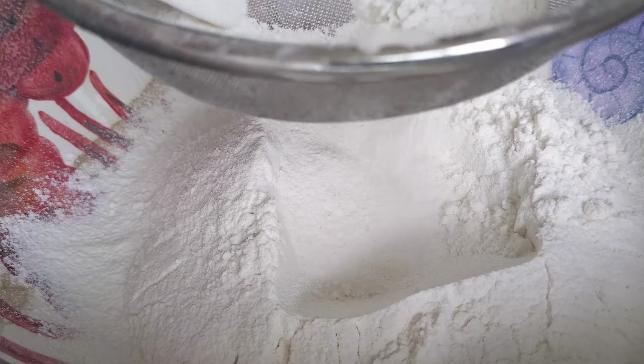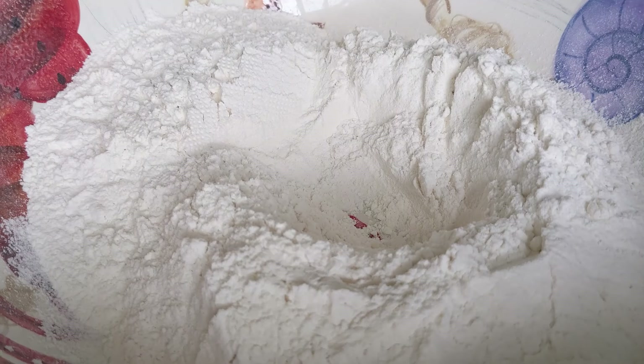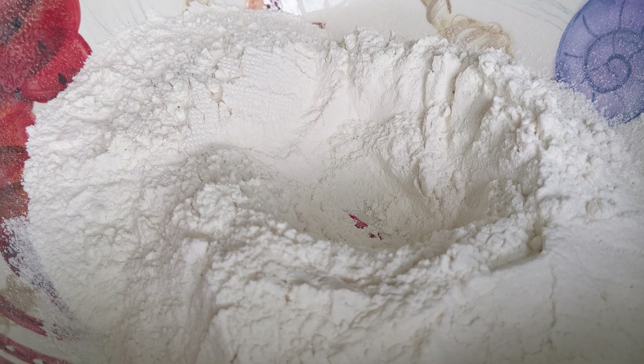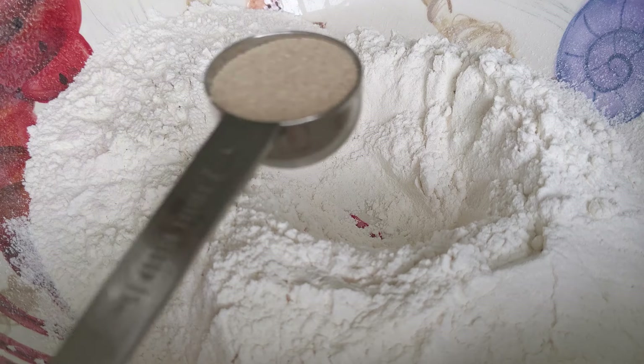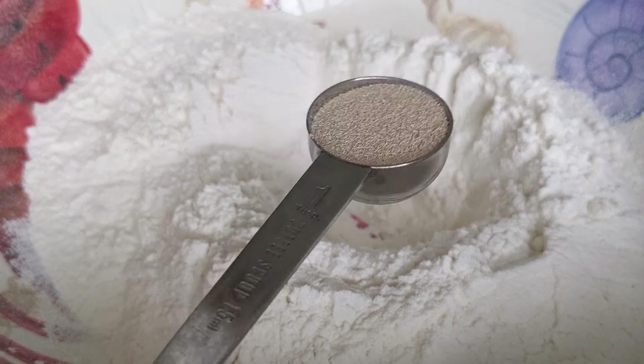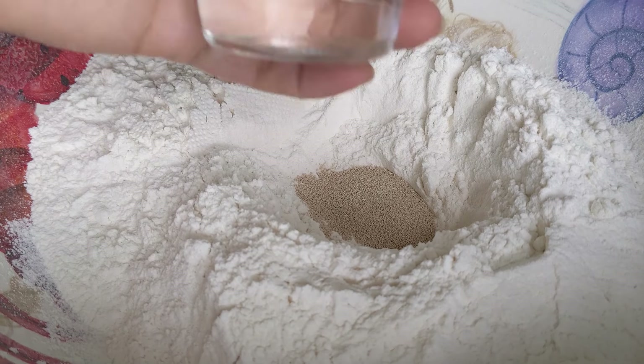Bây giờ trước tiên thì Lan sẽ đem đi pha cái phần bột. Với công thức ngày hôm nay Lan lấy là 600 gram bột mì đa dụng. Bỏ vào trong cái thao này. Mình rây ra cho nó mịn. Rồi bây giờ Lan sẽ tạo thành một cái lỗ hõm để Lan bỏ cái phần men nở vào. 600 gram bột mì đa dụng, Lan cho là 1 muỗng canh men nở — lưng thôi nha các bạn, đừng có đầy nha.